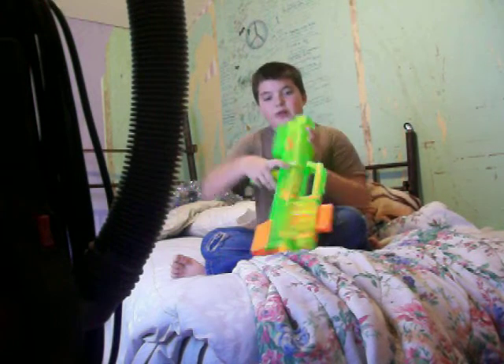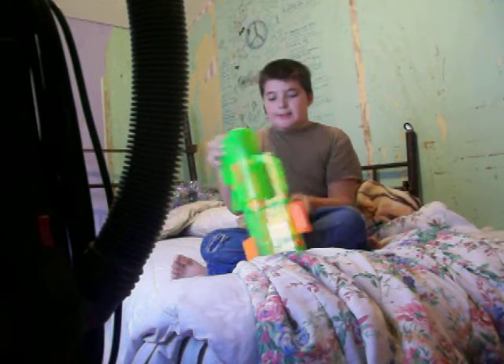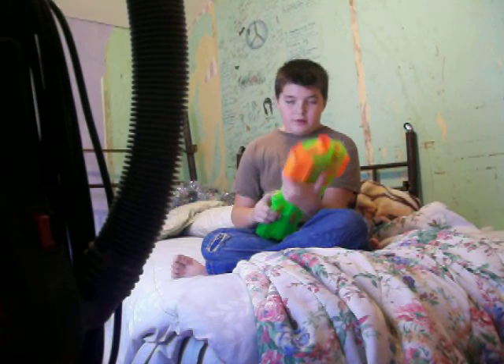Then I found out I had to press this orange button. Now I just put it in and go like that. Love this gun.